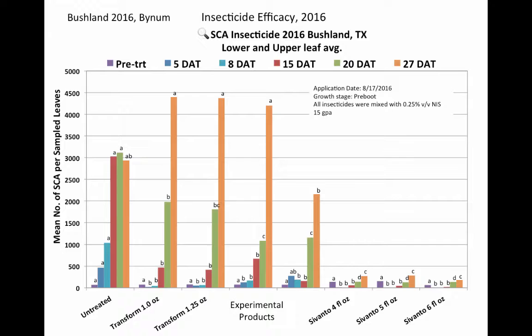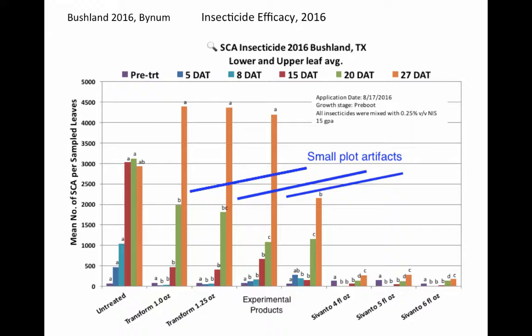This is a small plot test where we were able to get very good coverage with these products. One factor in small plot tests is reinfestation from winged aphids moving back into the plots — we see that in the Transform applications, where reinfestations occurred and once the residual activity broke down, aphids built up rapidly. We wouldn't necessarily expect this rebound in an entire field treated with Transform, except under situations with really heavy area-wide infestations and a lot of winged form movement.